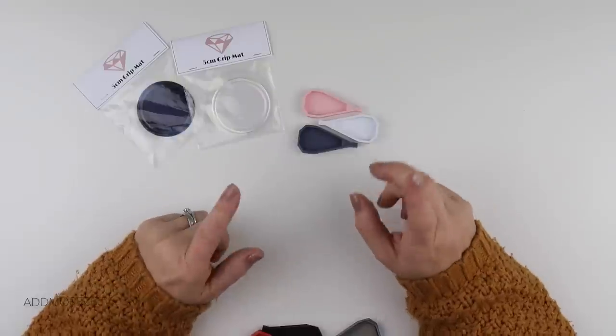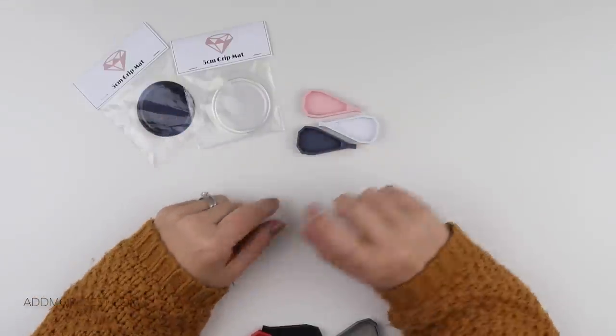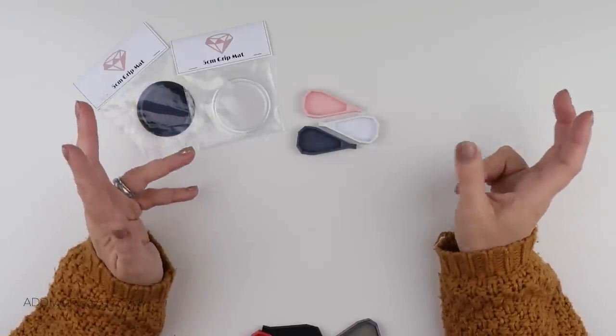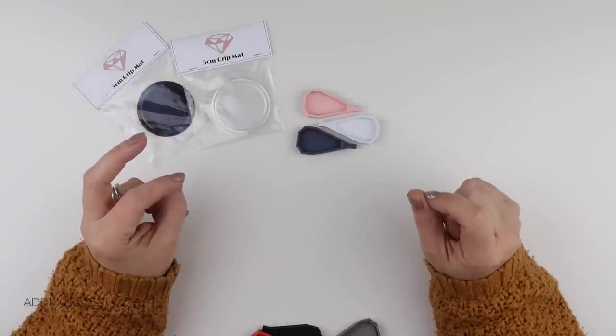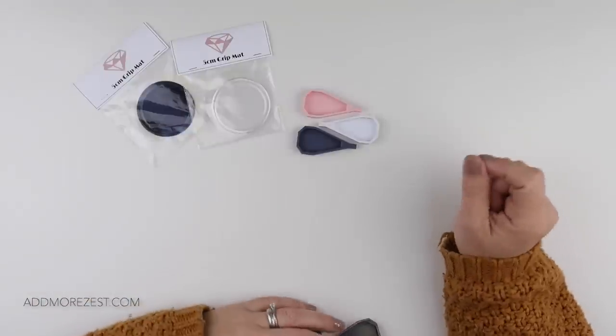Then we do have some limited edition trashy trays. Now they are a little bit different to our limited edition Add More Zest trays or our bigger ones in the fact that we do have a few hundred of each of these. So hopefully they should stay in stock for quite a bit longer.